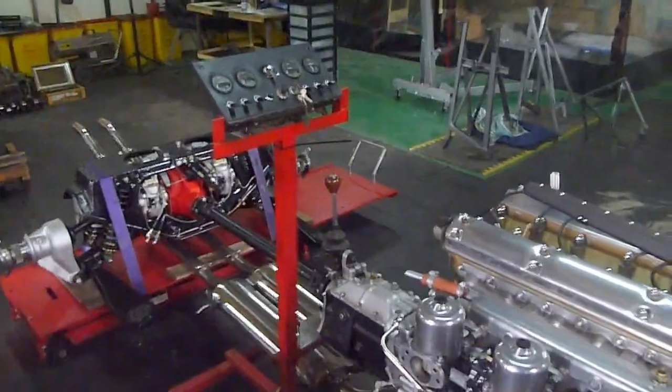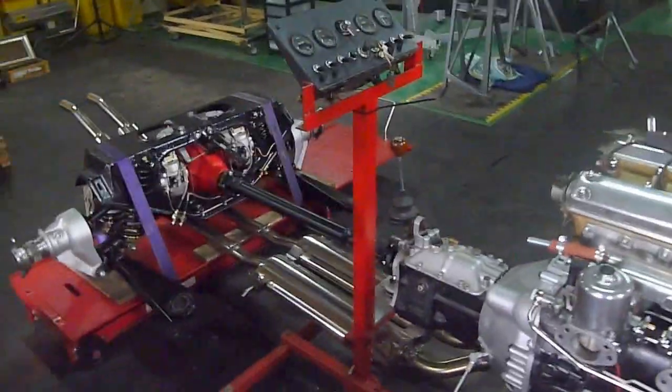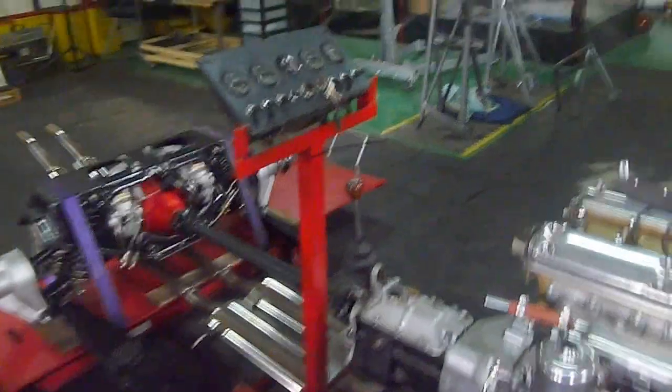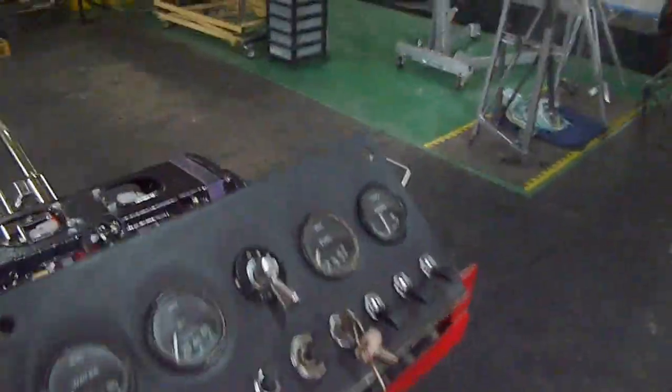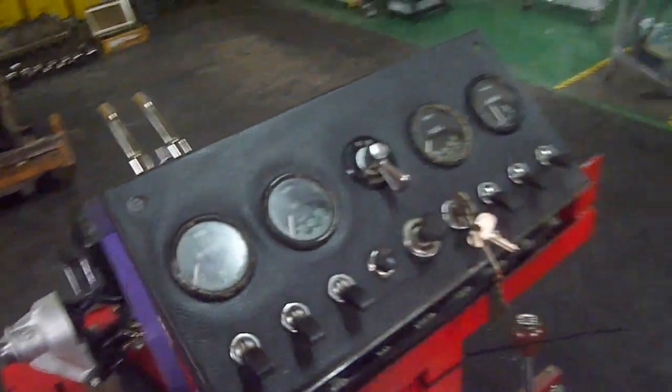Welcome to all the E-Type club members and E-Type Jaguar enthusiasts. This is the way I've set it up on a test rig. It's been wired up so that the engine starts off the key on the panel and then the starter button.